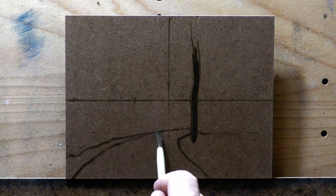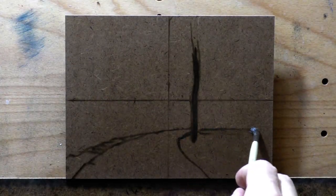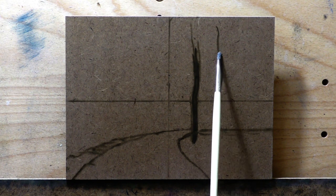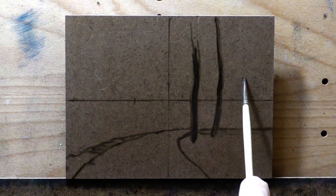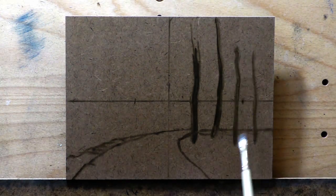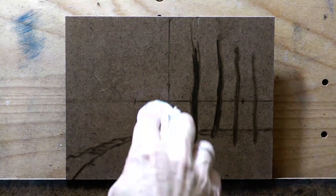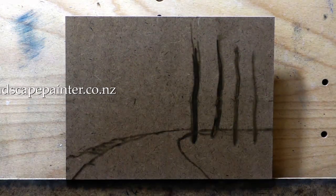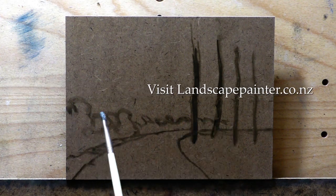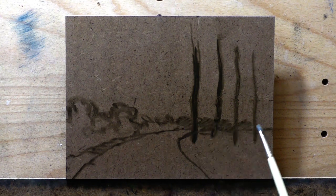Before we get into a bunch of other stuff, I am painting on a nice piece of hardboard that I had custom cut at my local Ply Guy, and it has been prepped with two coats of transparent gesso — in this case, a transparent gesso of my own manufacture. I will be doing a video soon about that. The color I am painting with is Mike's Umber.